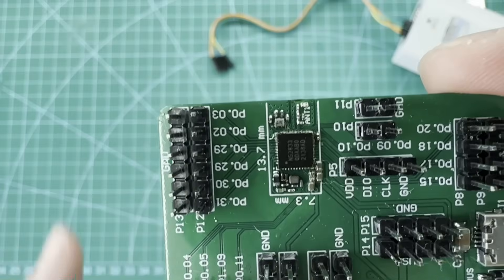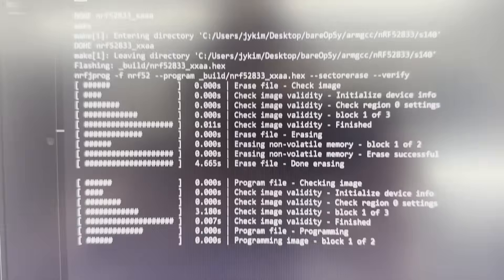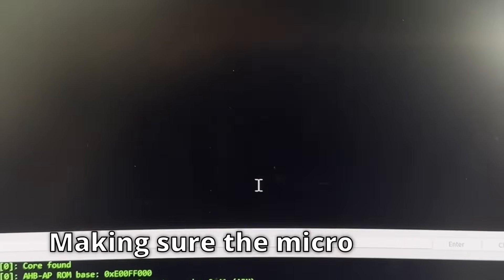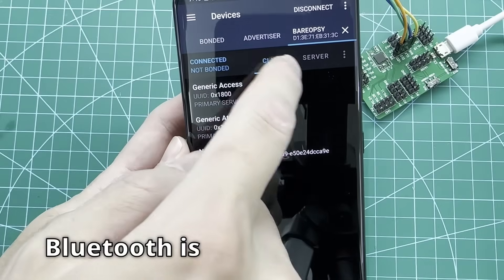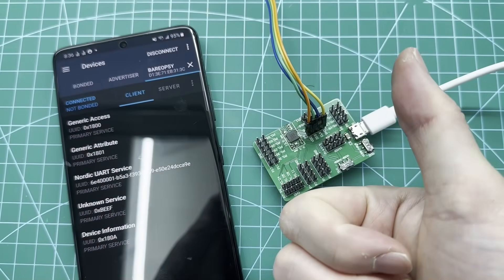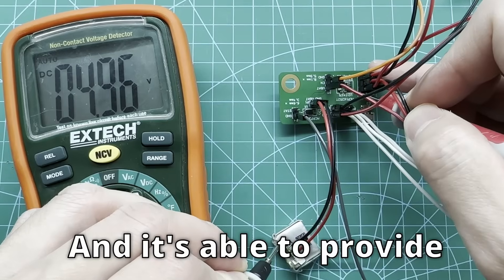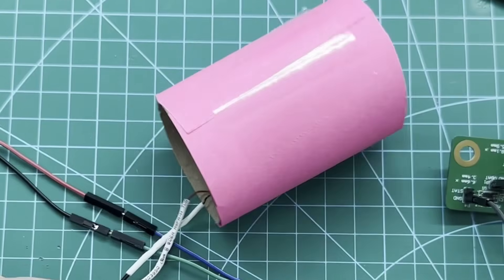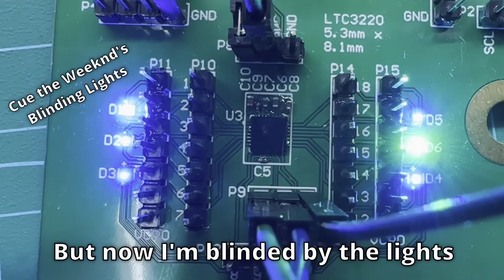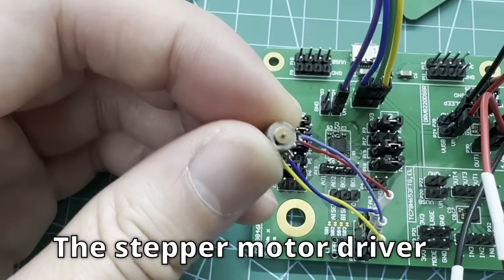After everything's soldered, it's time to test each test board. Starting with the main board, which has the ARM processor with Bluetooth — programming the firmware and making sure the microcontroller is alive. Now let's check if Bluetooth is functional. Bluetooth is alive and connected. With the main board working, we can connect all other test boards to it. Power looks good, battery's charging, and it's providing 5 volts. LED driver looks good, but now I'm blinded by the lights. Motor controller can drive the DC motor forward and backwards, but the stepper motor driver is not working.